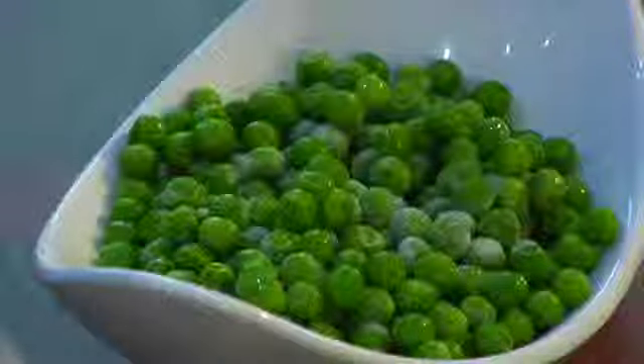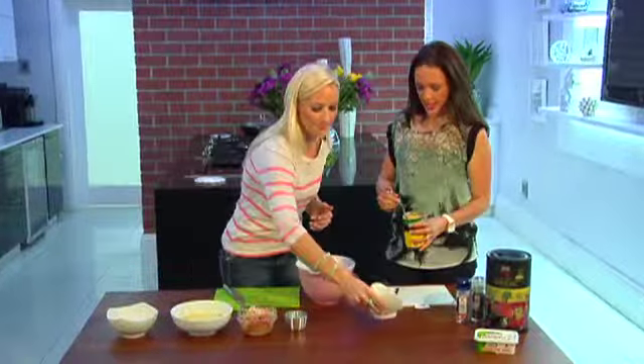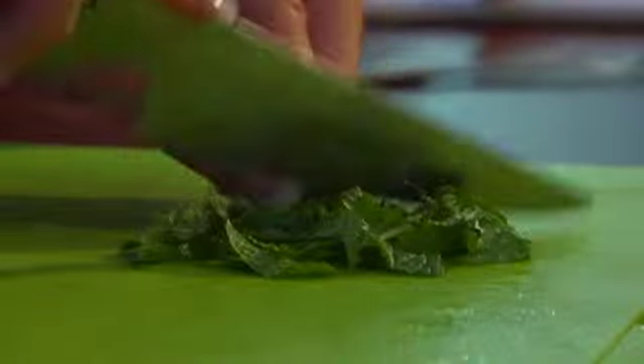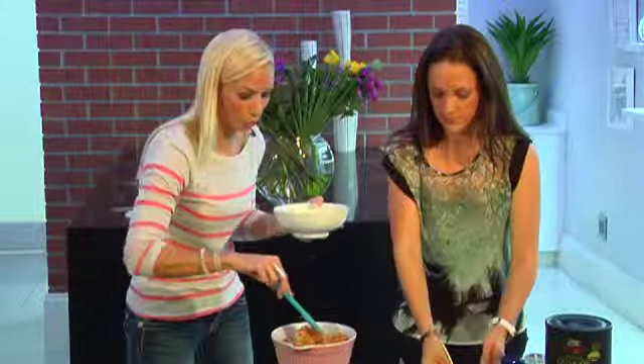We're going to add some peas that have been thawed, just about a handful or so. Then two tablespoons of sweet corn — sweet corn is really high in fiber too. Some delicious mint, that's 10 mint leaves that have been chopped up. Then we've got some grated potato; we left the skin on for some extra fiber.